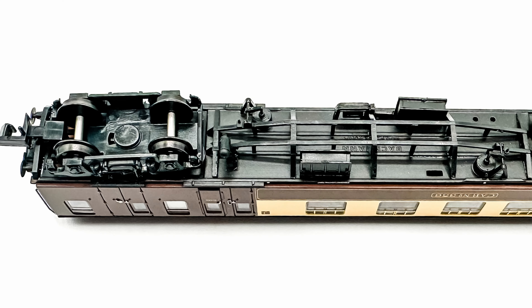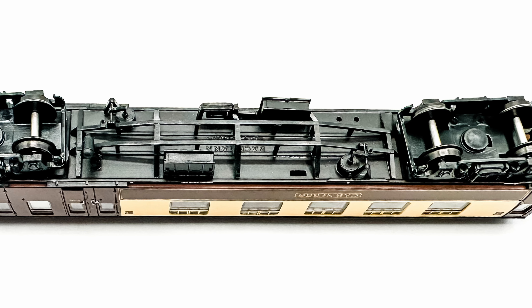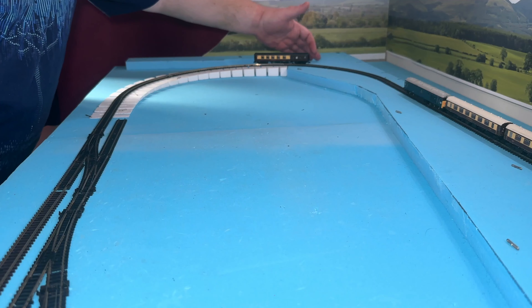As well as the excellent amount of detail, the coach features NEM coupling pockets and a close coupling mechanism, and is fitted with Commonwealth bogies. Weighing in at 27 grams, the coach has plenty of weight and is beautifully free rolling.